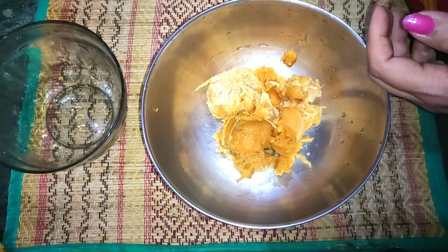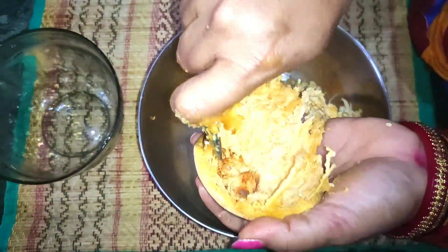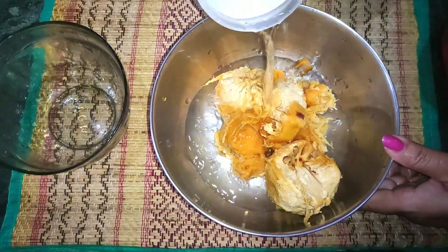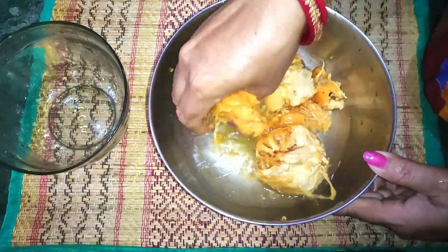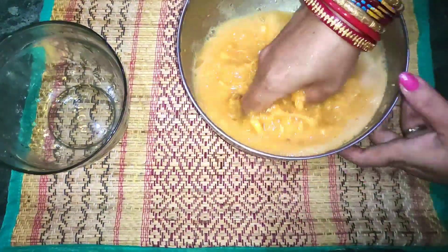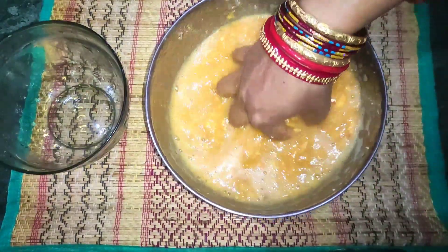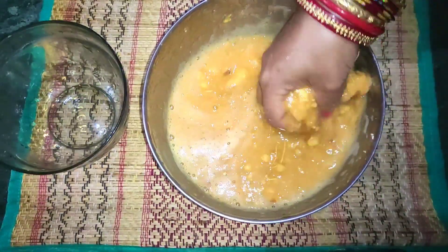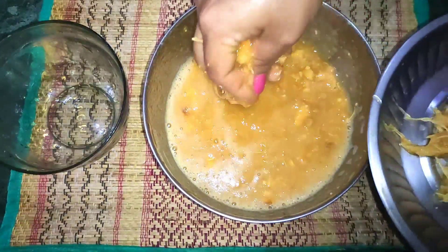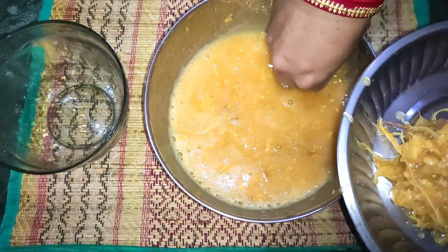Let's go! I'll show you how it will be done - it will be available in the kitchen. I will give you some water. Let's start with the original shape of the preparation.